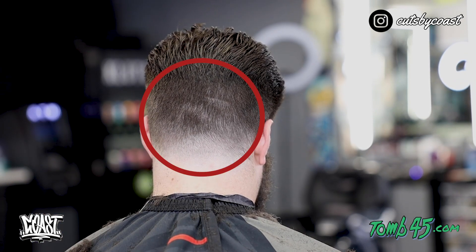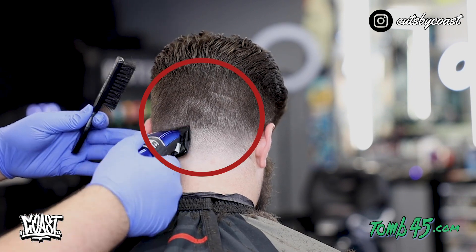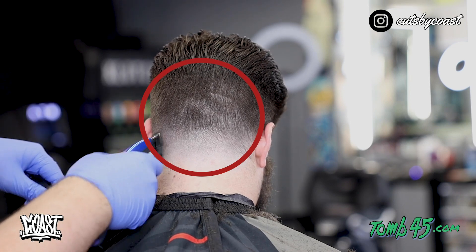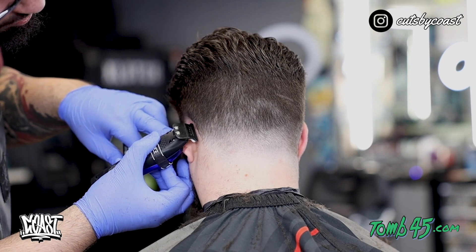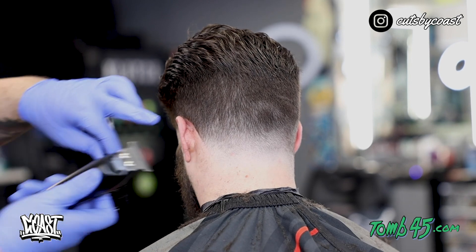Now we are done with our back taper. I know it looks like it's too dark right there in that area — I probably could have faded it up just a little bit higher, but with this occipital being right there I didn't want to take the risk of messing up this haircut. Now that we have done our fine tuning, I'm going to go ahead and put a lineup on this, and it will really show how good this haircut looks.